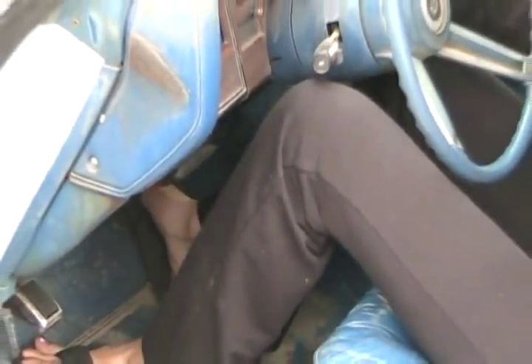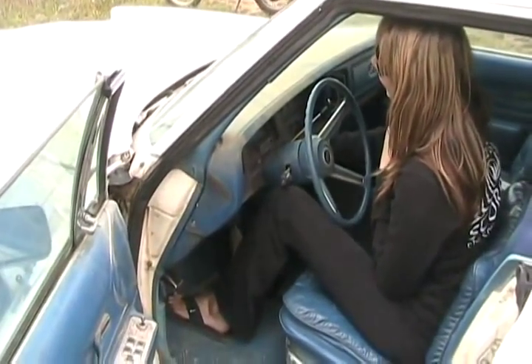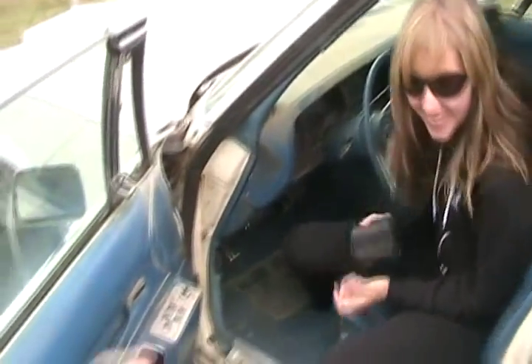Uh oh. I think we're going to have to switch batteries. Maybe it sat more than a few weeks. Turn the key off. Pull the little hood latch thing.